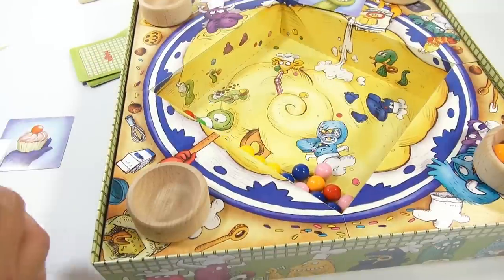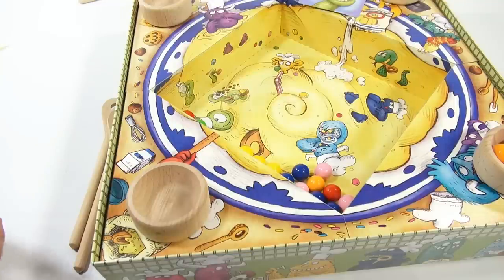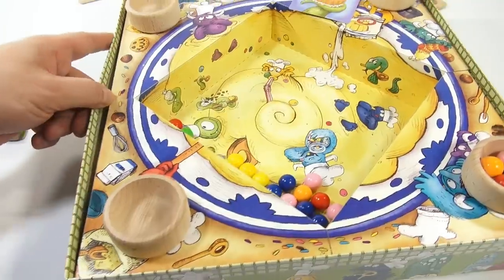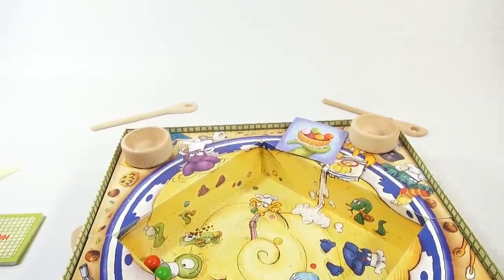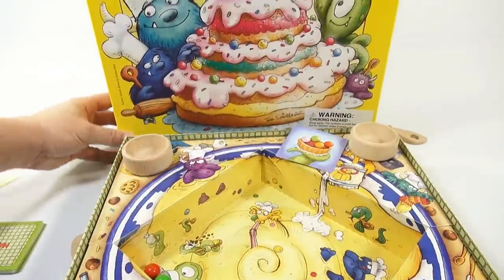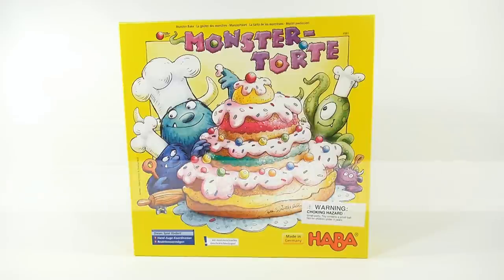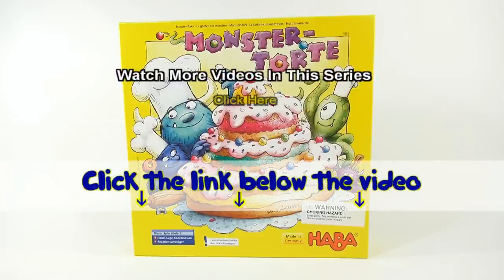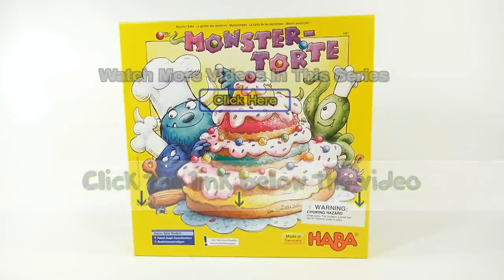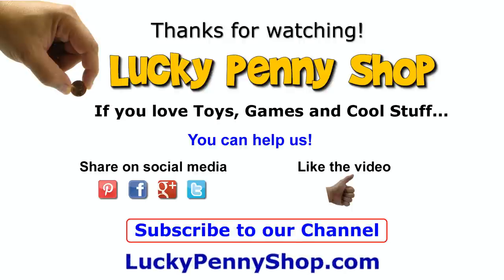This looks like it's going to be a fun game — best played with four people probably, just to make it chaotic. Overall I like it, it's very colorful and looks like it's going to be fun. It's called Monster Tort — it's a HABA game. Thanks for watching, it's really appreciated. Check the description below to see other HABA games, or search our channel. If you want to find this item, click the link in the description. And always remember — if you see a lucky penny, pick it up!